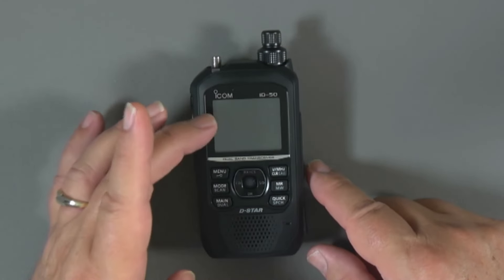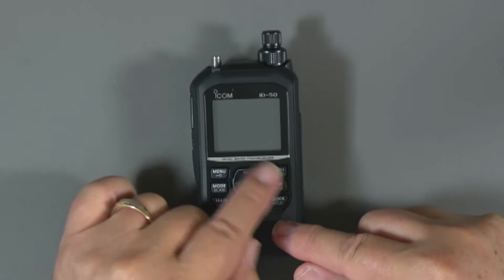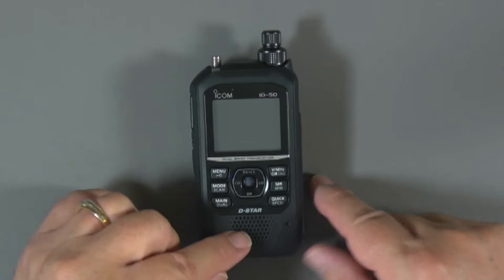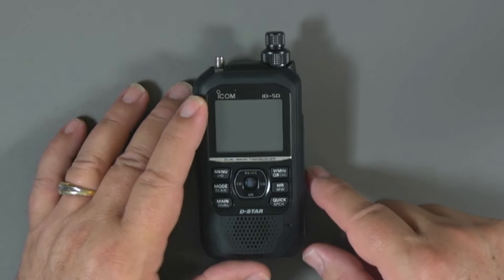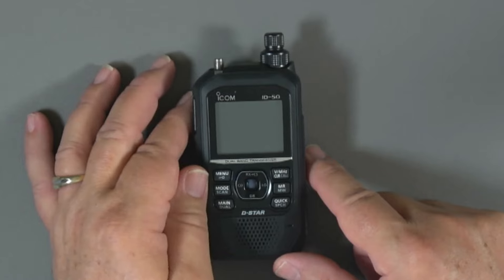Here's the radio. The screen and control buttons are right here — six buttons on the edge and then four buttons plus an enter button in that center rocker panel. We've got the speaker and the microphone. You'll notice that there's no keypad, because a lot of the text and number entry is done with the dual hat switch here on the top.